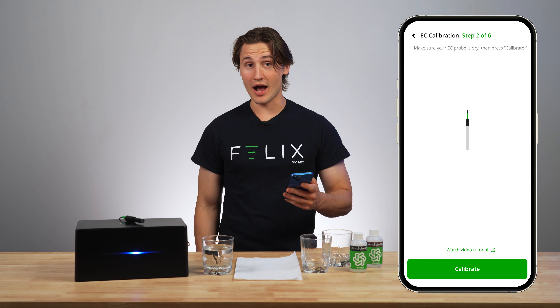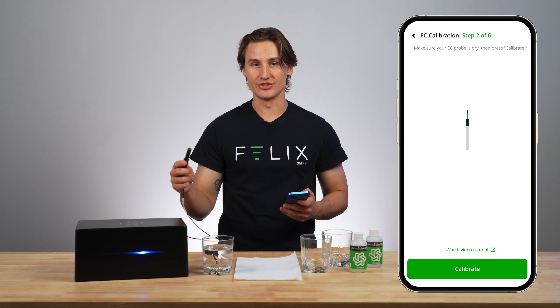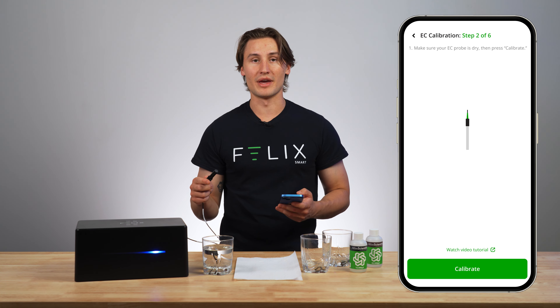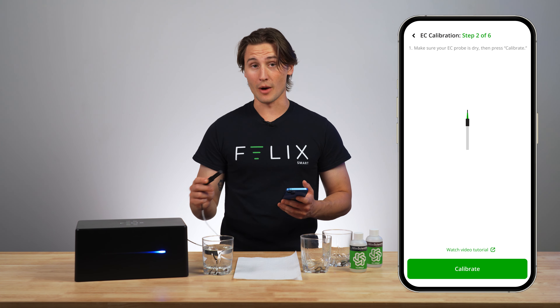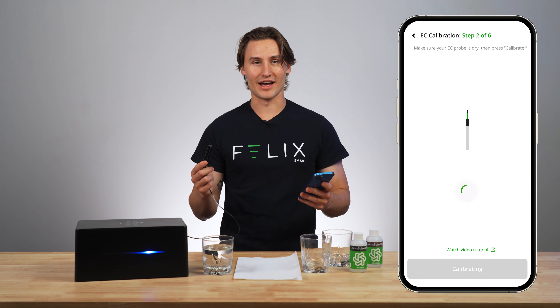Make sure your EC probe is dry, then press calibrate. Mine has not touched any liquid — it is completely dry — but if you're taking yours out of an aquarium or any water source, you're going to want to make sure to properly dry it off. Not just tap it on some paper towel — properly dry it off. So I'm just going to press calibrate and wait patiently for that to go through.